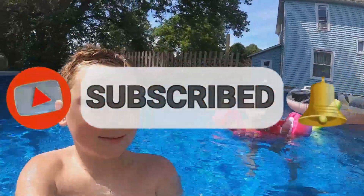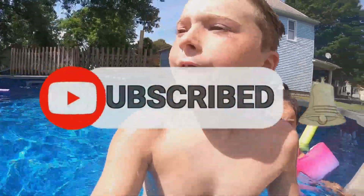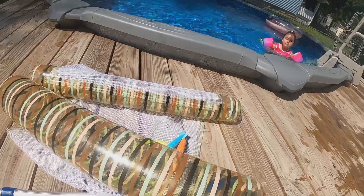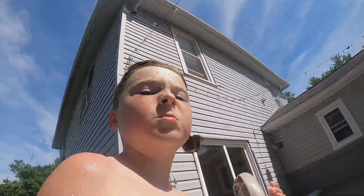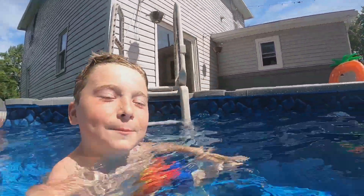We got a couple floaties. The new one we've gotten is this one right here — it flips around and you lay on that net. That's pretty nice. The strawberries are from last year. So it's a fun time in the pool.